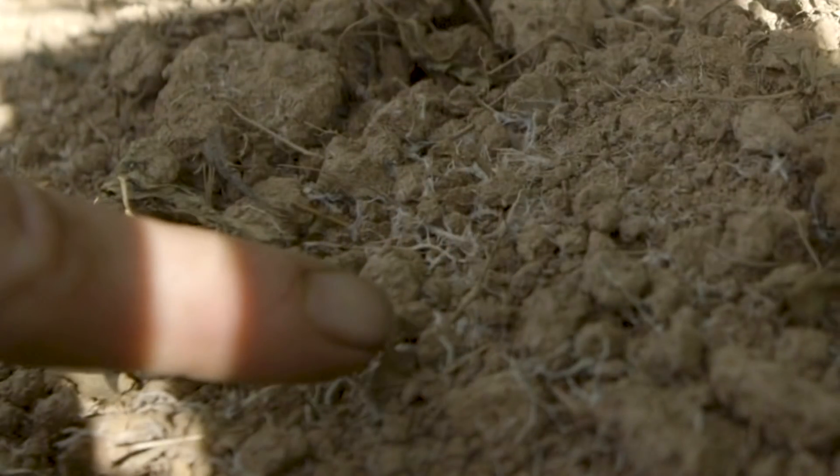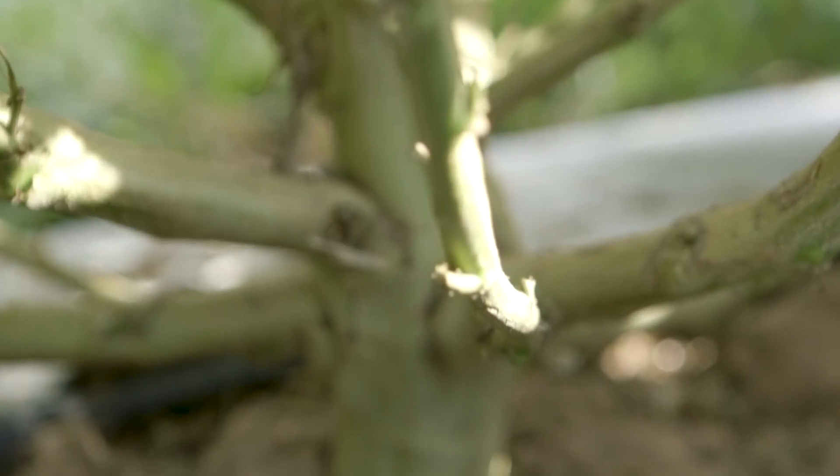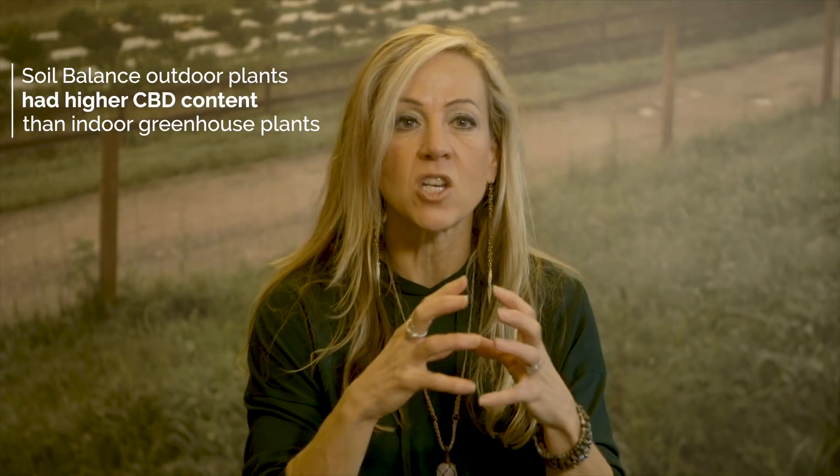After three weeks, we assessed what our baseline looked like in comparison to the single application and the seven-application section. The baseline's root development was not even close in comparison to the other two test trials. The section where we saw the most success was the one treated every day for seven days — we waited two weeks and then looked at it. There was this intense white root hair and growth, almost like a ball.